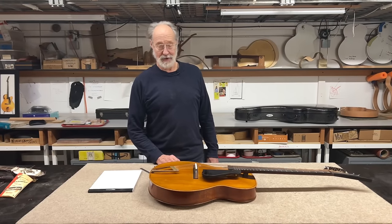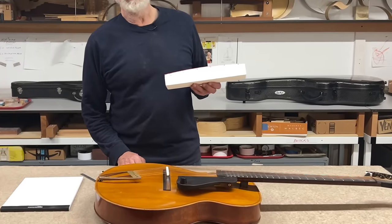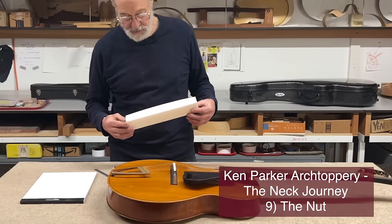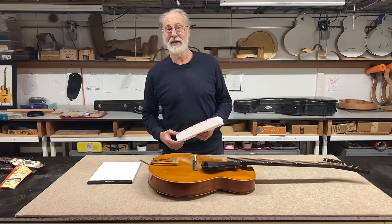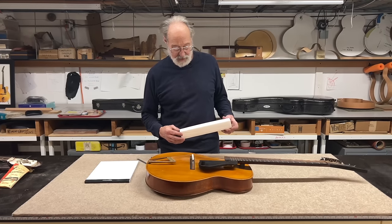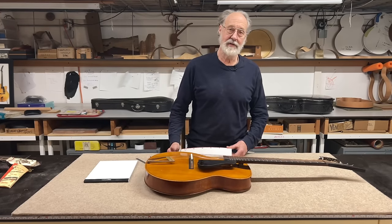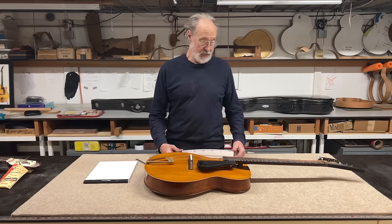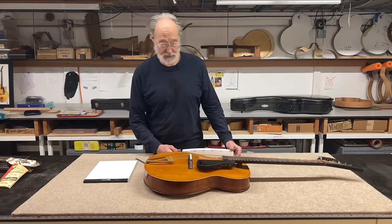Hi, everybody. On our neck journey, next we're going to have a look at the nut. You would think it's such a simple thing and that there isn't much to say about it, but that turns out not to be the case. There's all kinds of anxiety and discussion about the nut — what it is, how it works best, what it's supposed to do and not do. I thought I would weigh in with some of my comments and observations.